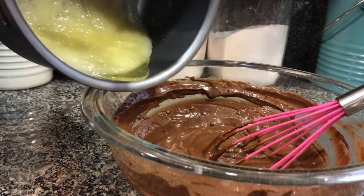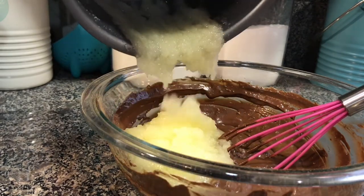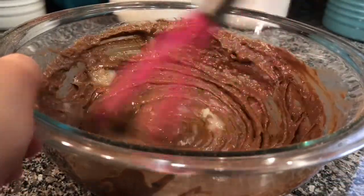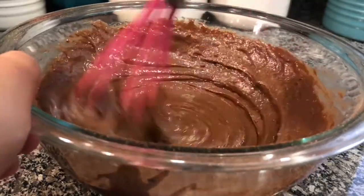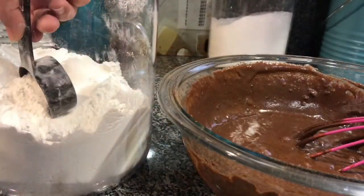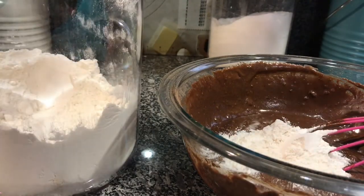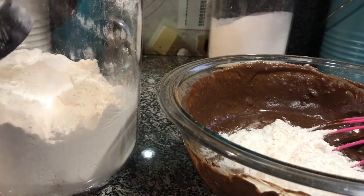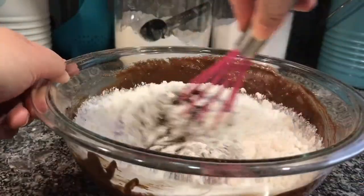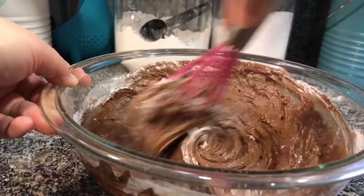Once it's well combined, add the melted butter and sugar to the mixture, and then whisk together until it's well combined. Next, you're going to add three quarters of a cup of all-purpose flour. If you're looking to make this gluten-free, you can use almond flour or any other gluten-free baking mix flour. Once the flour is in, you want to whisk it together until it's just combined. Make sure you don't overwork the brownie batter.